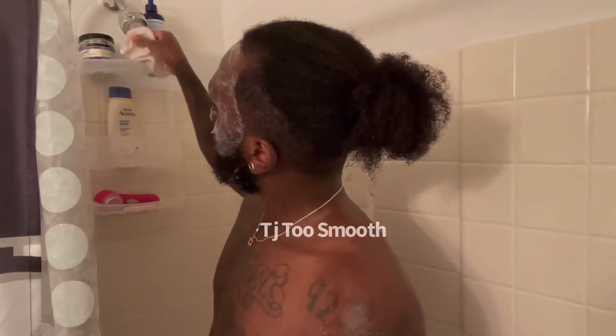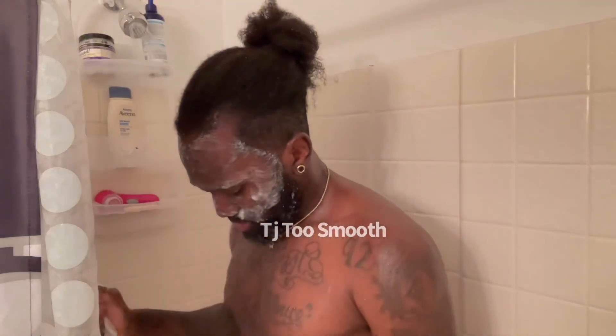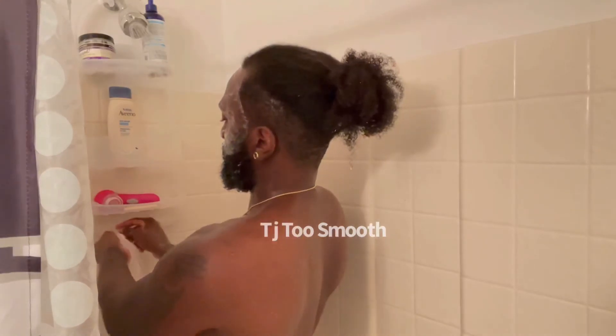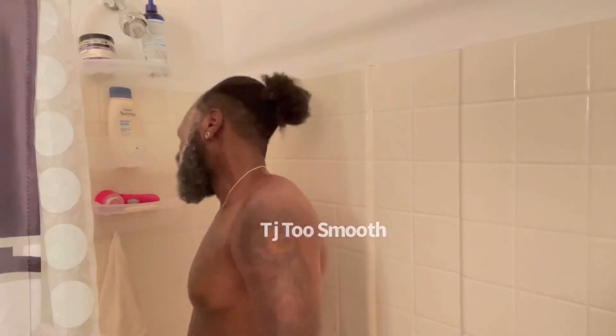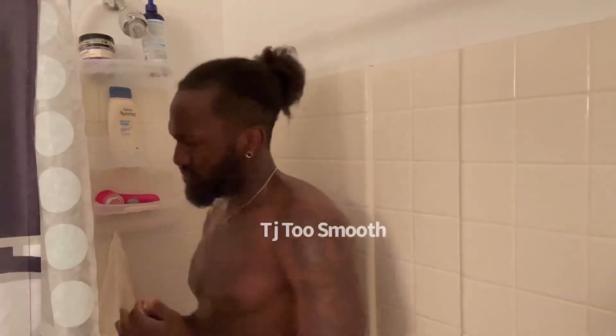My dog is snoring in the background — she is so obnoxious while I'm trying to do this voiceover. Anyway, now I'm rinsing my face and rinsing out the beard, so all the soap is coming off the face and all the conditioner is coming off the beard. Everything is nice, moisturized, and clean. Thanks for watching — Too Smooth, baby.